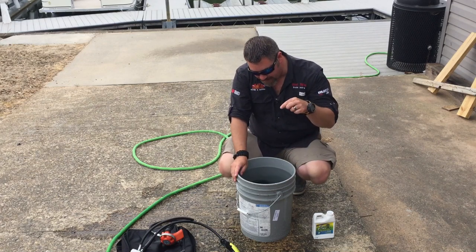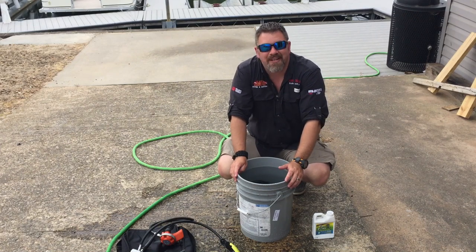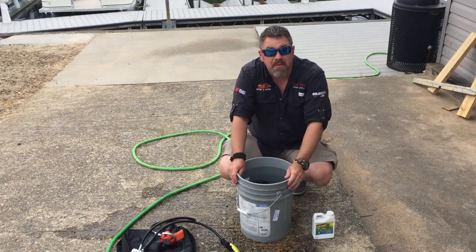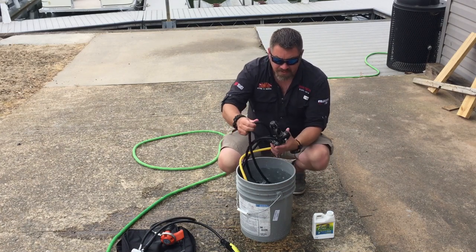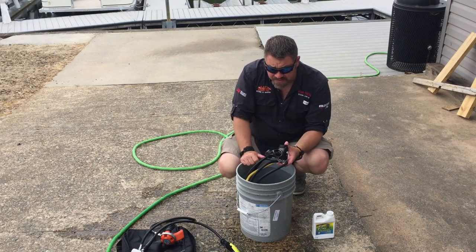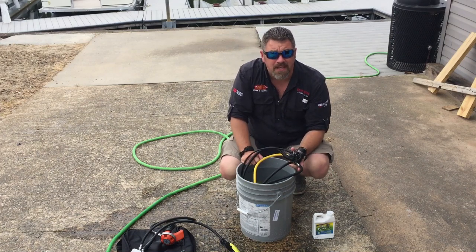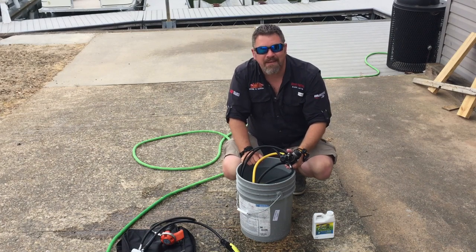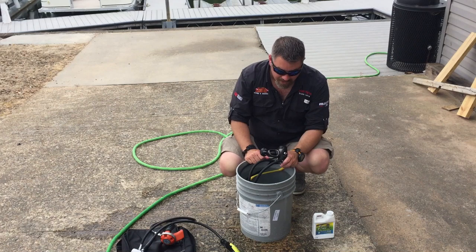Even with that AST valve, if I submerge it and forget to put the dust cap back in, water's still not going to get in there. Now, in a first stage like the Sherwood, it definitely would — water's going to rush into the system and you'll have corrosion developing in your first stage. That's one reason I really like the Mares line: the AST dry first stage system. I'm not telling you to never replace your dust cap — it's always good to prevent damage and corrosion — but if you forget once or twice, it's going to be okay.